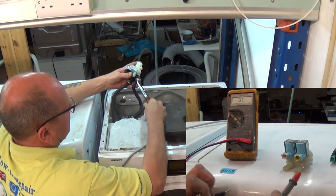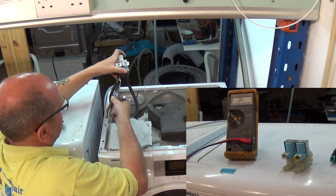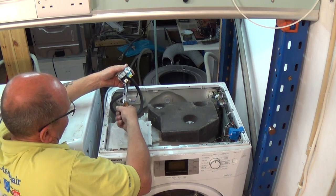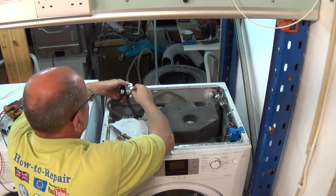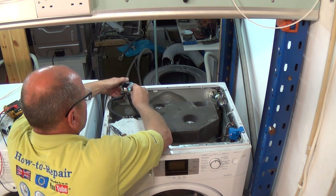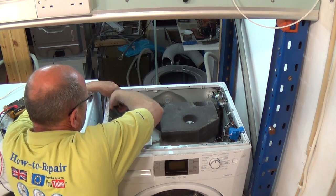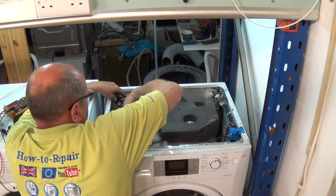All these water valves can be found at the website and if you can't find your specific valve for your machine just send us an email — the links are above and below in the description. When fitting the valve make sure you don't kink the hoses. Replace the wiring, then it pushes back and twists into place or you have to hold it in with the two screws.